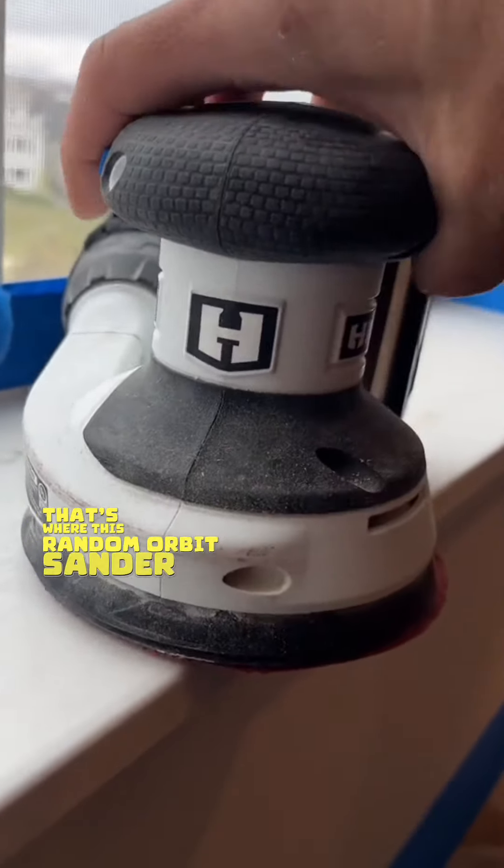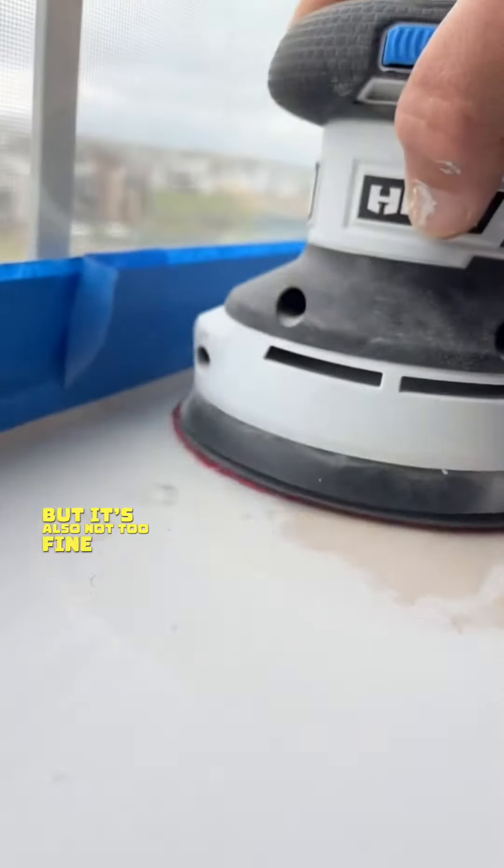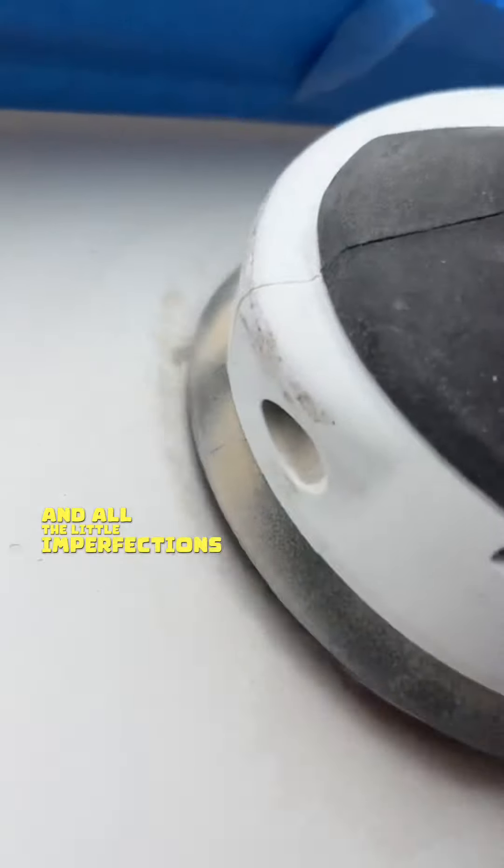That's where this random orbit sander comes in handy — that way I don't have to use too much elbow grease. I'm still using 120 grit, so it's not too rough but also not too fine. All you have to do is just glide it over that windowsill to get rid of those little bumps and all the little imperfections.